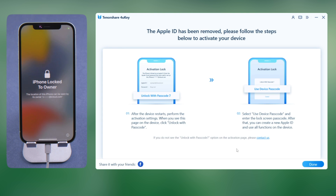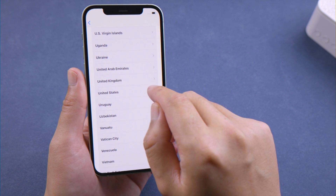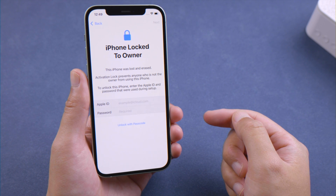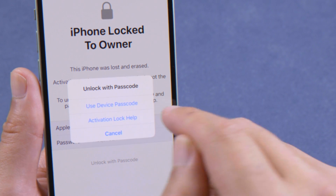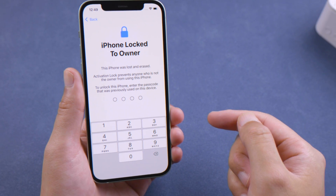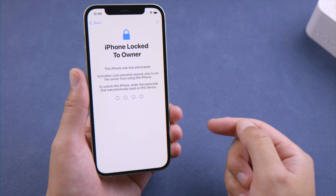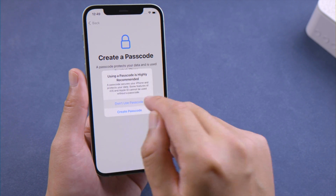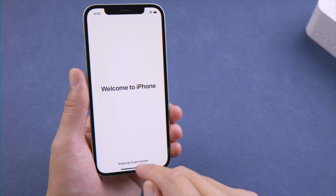Well done. Now let's follow the instructions to set it up. When we get to the iPhone Lock to Owner screen, tap Unlock with Passcode. Then we can proceed with the device passcode.